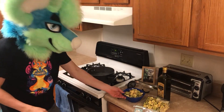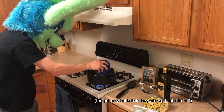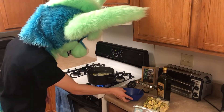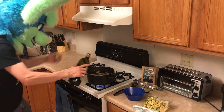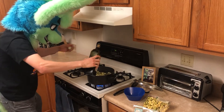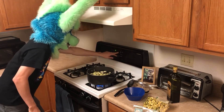Here we are with our water boiling. I attempted to measure out half the box — I think this is half — so we'll go ahead and throw that in. I didn't want to just pour it straight out because it'll splash on me. We put in a little bit of olive oil. And now we just cook it for seven minutes, so let me put the timer on before I forget.